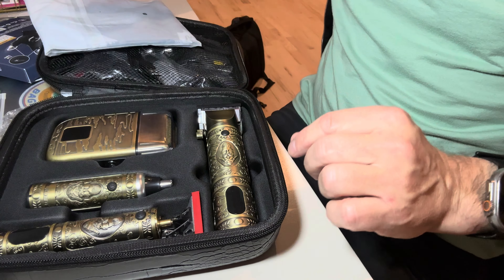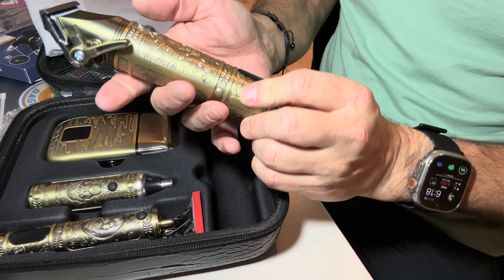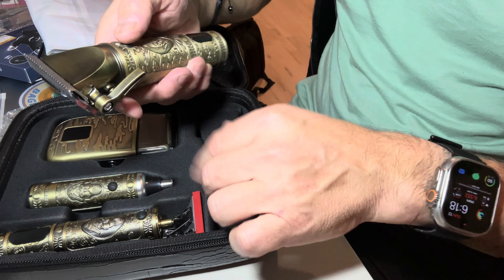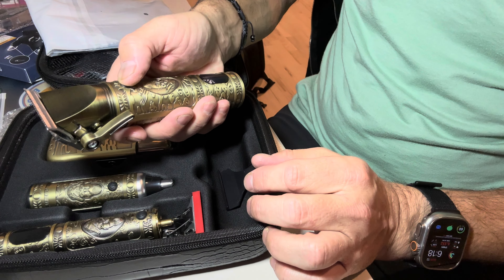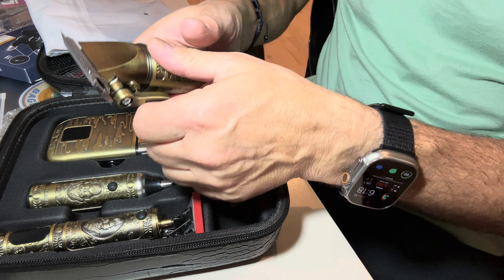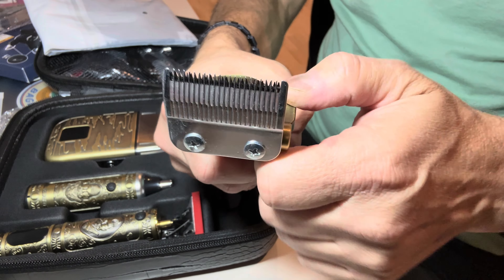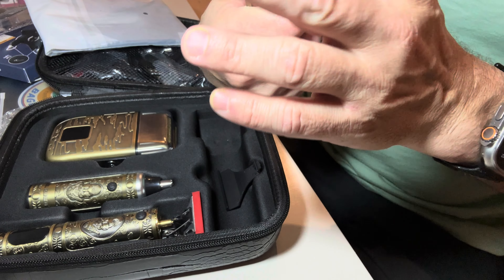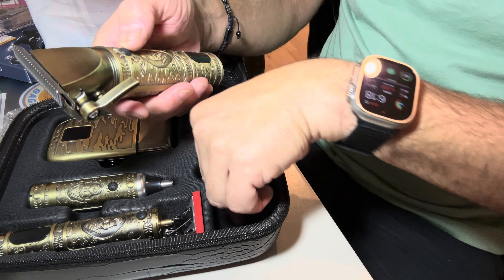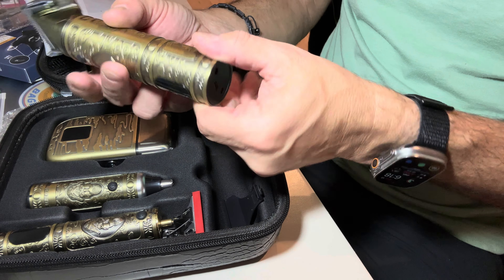So we take the plastic off and we have a really heavy brass shaver here. It looks like it's got a safety cover on it. That's going to be how it works. That's the depth — so you can see as you adjust it, you can make it pretty deep or shallow, depending on what you want. So I've got to figure out what I want from my beard. And it's very nice.